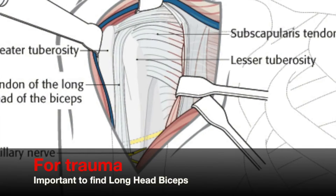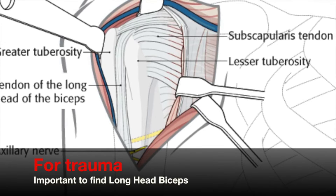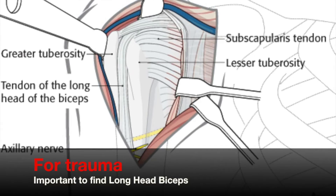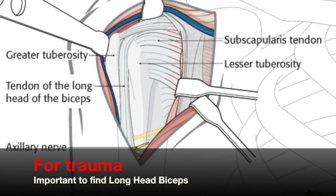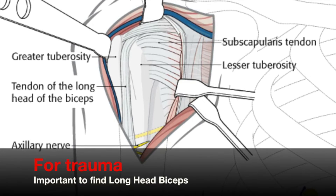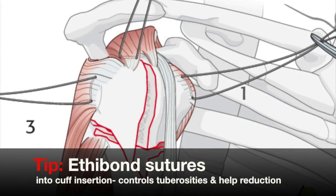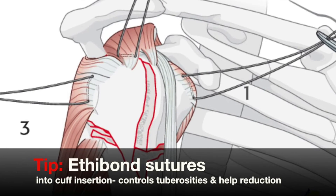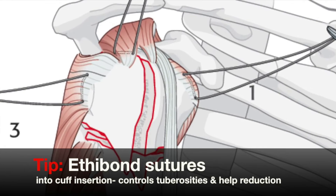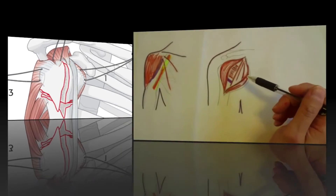In a trauma situation, there is often a lot of distorted anatomy because of the fracture. We need to look for the transverse fibres of subscap and the long-headed biceps, which is going to be our next major landmark for placement of the phylos or proximal humerus locking plate. Typically, if there's a head-splitting fracture into the tubercular sulcus, the long-headed biceps can be trapped in between the tuberosities.